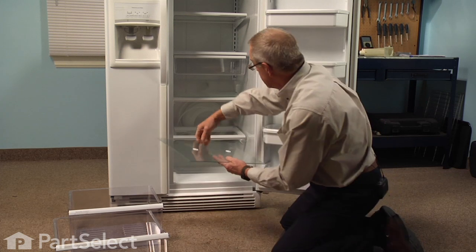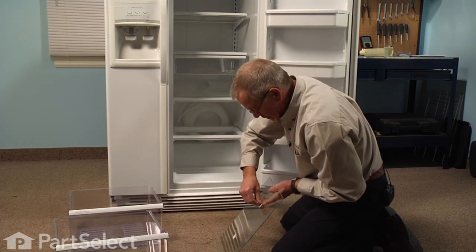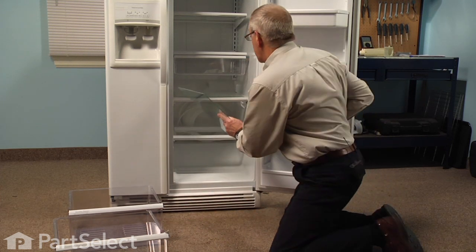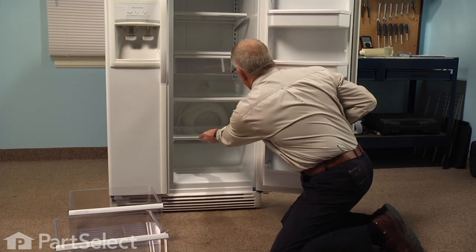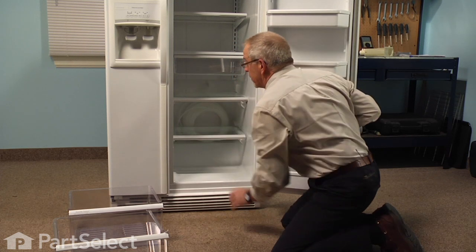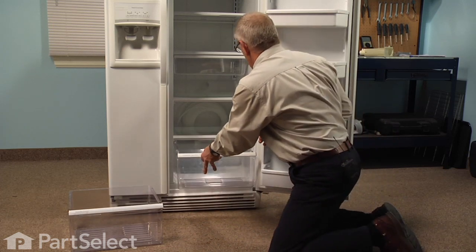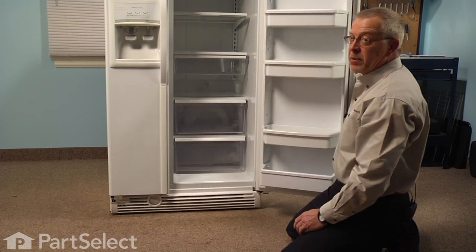We'll take our new glass — we can remove these stickers, just peel right off — and we can insert the new glass. Make sure it slides all the way to the back and drops in behind the lip on the front of the crisper pan. Then we can reinstall our crispers and our repair is complete.